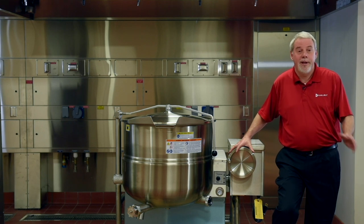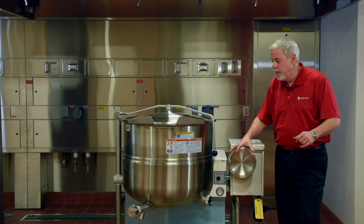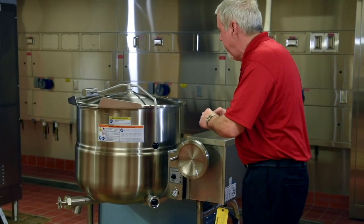Hello everybody, I'm Joe Nicholson. Today I want to talk to you about the KGL 40T. This is one of our most popular models of kettles.